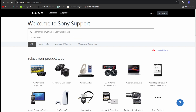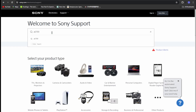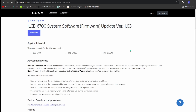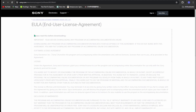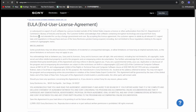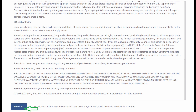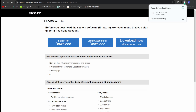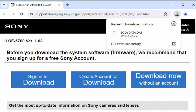On the Sony support page, in the search window type A6700 and press Enter. On the search results page, locate the section labeled firmware update version 1.03 and click on it. Then you see the update page — click the download button. On the agreement page, read carefully all the way through, and at the bottom of the page confirm by clicking download. Then you're back to the main download page — just click Download Now without account. The download will start automatically. The file name should be BODYDATA, which is the firmware update file for version 1.03.